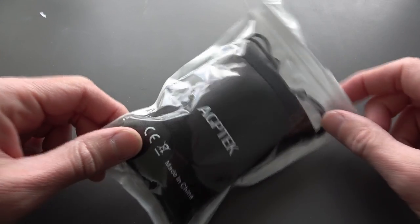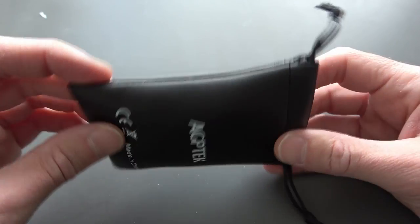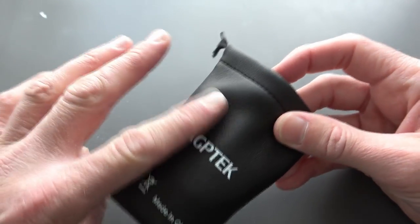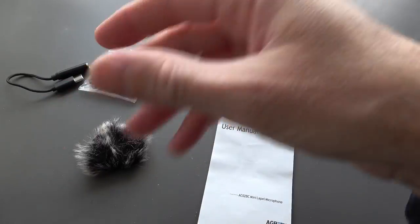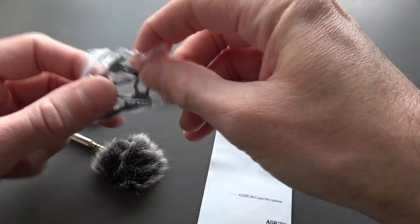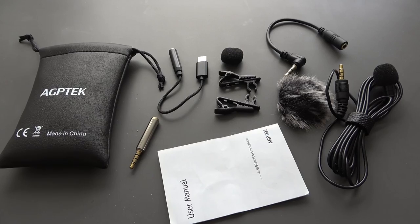Starting by taking this out of the packaging. The first thing you notice is that this microphone comes with a faux leather case. Having lined all the products up together, the first thing to note is that for £14, assuming all these accessories work, I would already say it's good value for money, purely because if you were to buy these individually, I imagine they'd cost you a few quid each anyway.